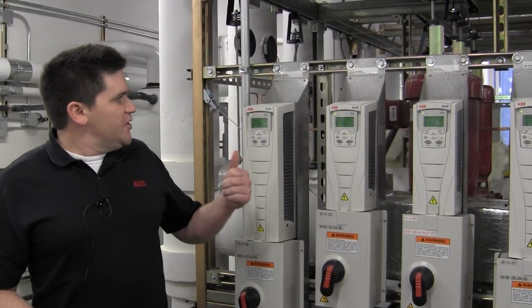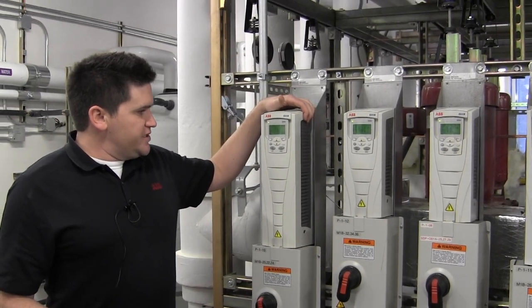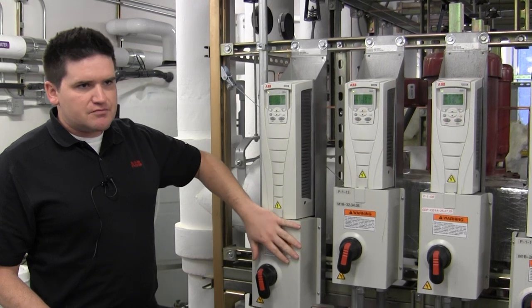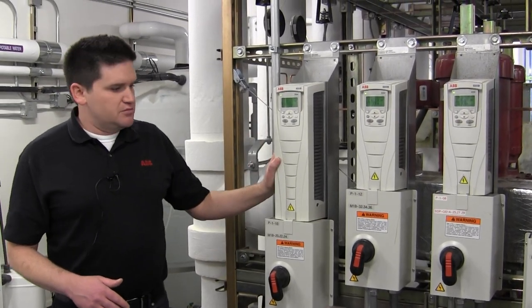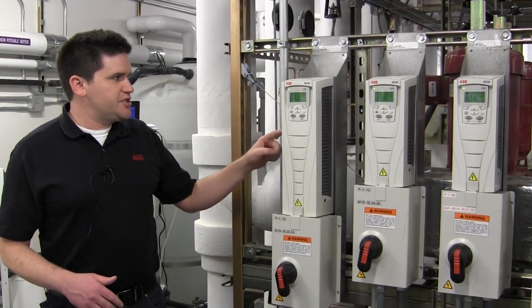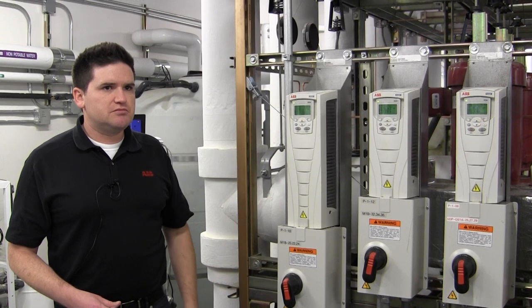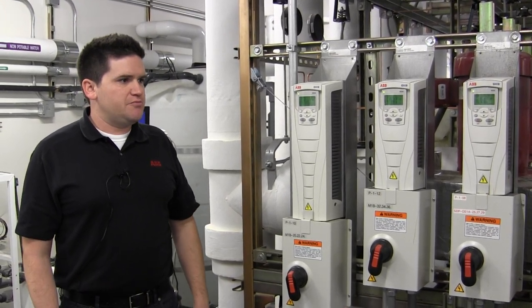If a drive does need to be replaced, this model includes a disconnect. But the disconnect is separate, so if you needed to replace the drive you can just get a base model drive without the disconnect, pop this out, put a new drive in — the disconnect won't need replacing.